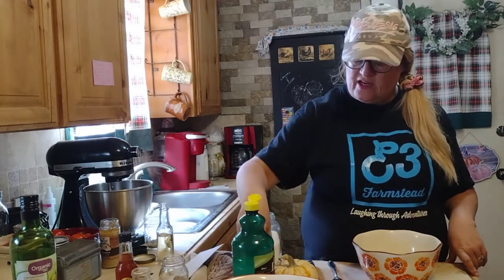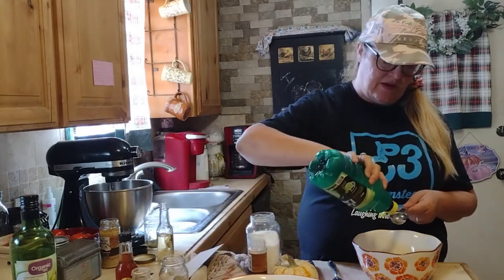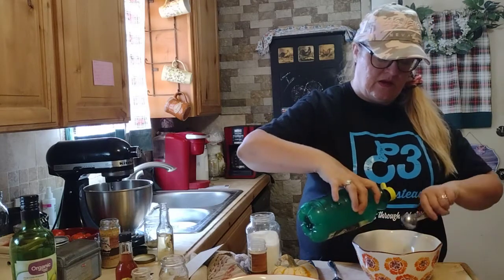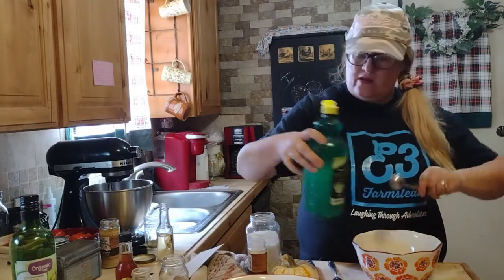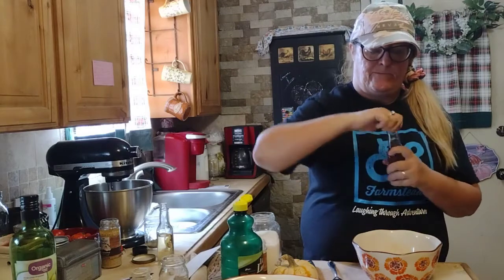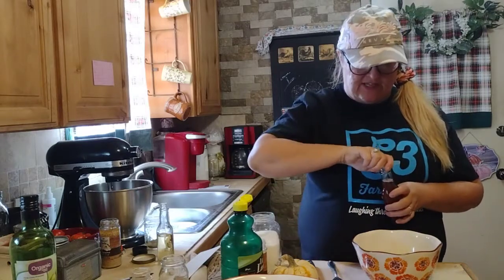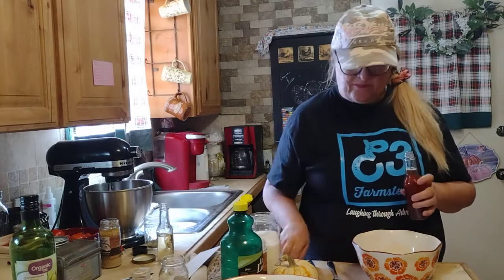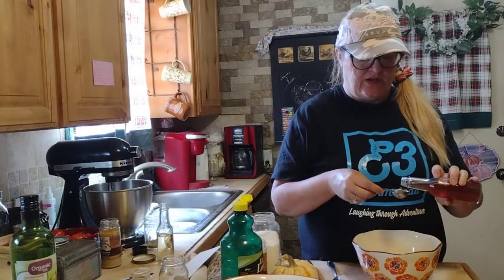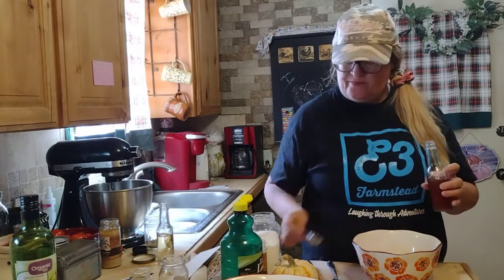We've already done the onion powder and the salt. I'm going to go ahead and do the lime — three tablespoons of lime. I'm going to do the same thing with this one and take the top off like I did the other one: one, two, three.